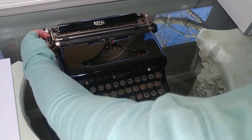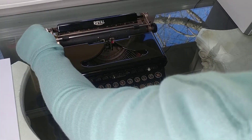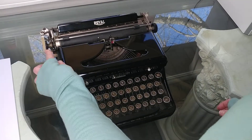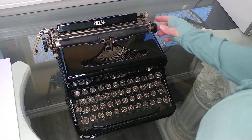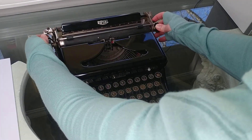Over here is where it determines if you're going to advance a single or double line space — that's single, this is double. And this is going to be your paper release, most likely right there.